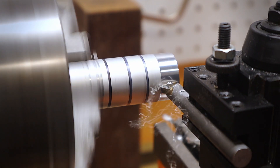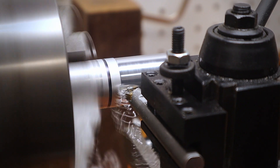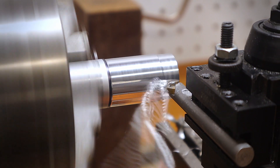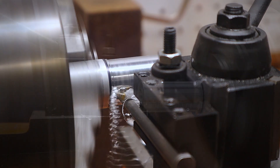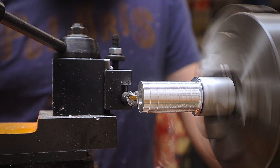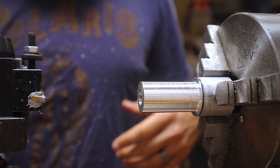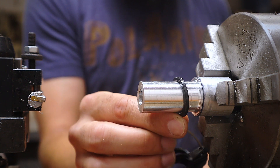For the following clips, I sped up all the turning from 500 to 1000% so you can see the entire process. After almost every pass, I tested the ring sizer and it gave me a better sense of how much more I had to turn to get it down to the proper size. During this stage, I took small passes with the cutting tool — you just want to make sure you don't take too much off for each size. Here I double check with the ring sizer. Everything looks good and it's on to the next size.